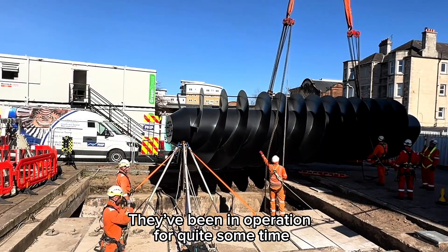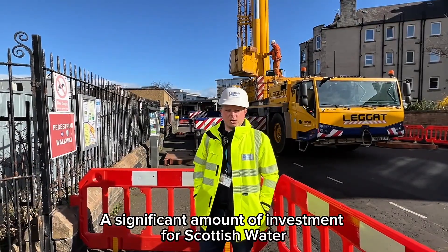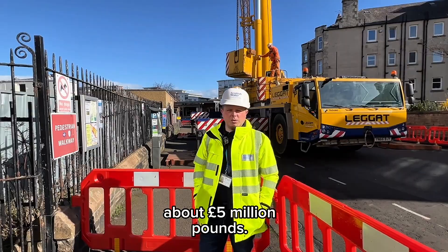They've been in operation for quite some time — it's time for new ones. It's quite a significant amount of investment for Scottish Water, about five million pounds.